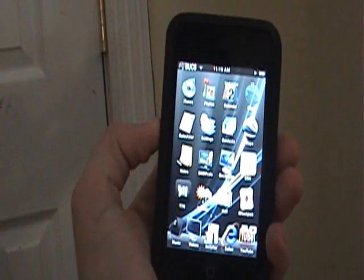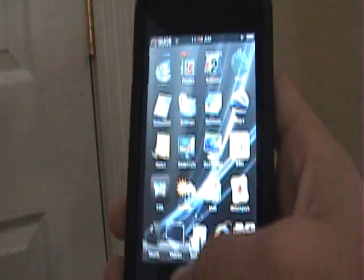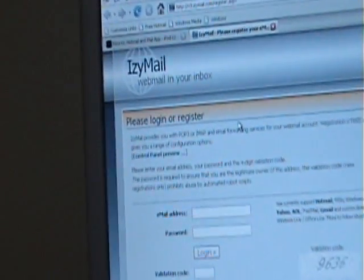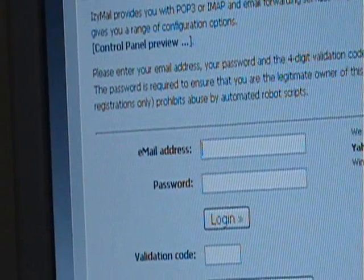This is a video of how to get Hotmail working on your iPod Touch. The first thing you're going to do is go to the link provided, which is an EasyMail thing, and this is for Hotmail only.